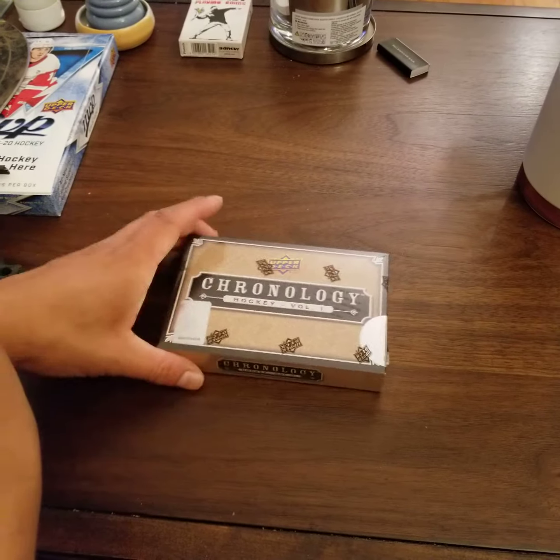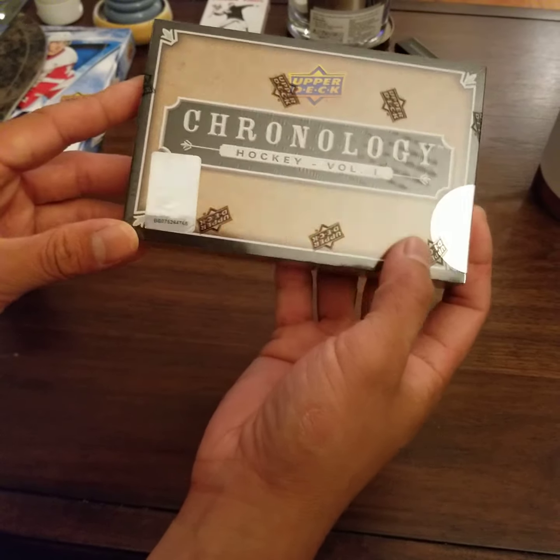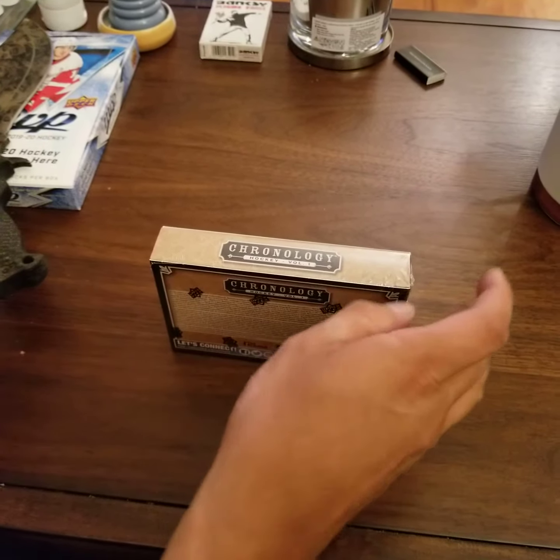Hey, what's up YouTube? I'm going to open up this box of Volume 1 Hockey Chronology. Brand new product.